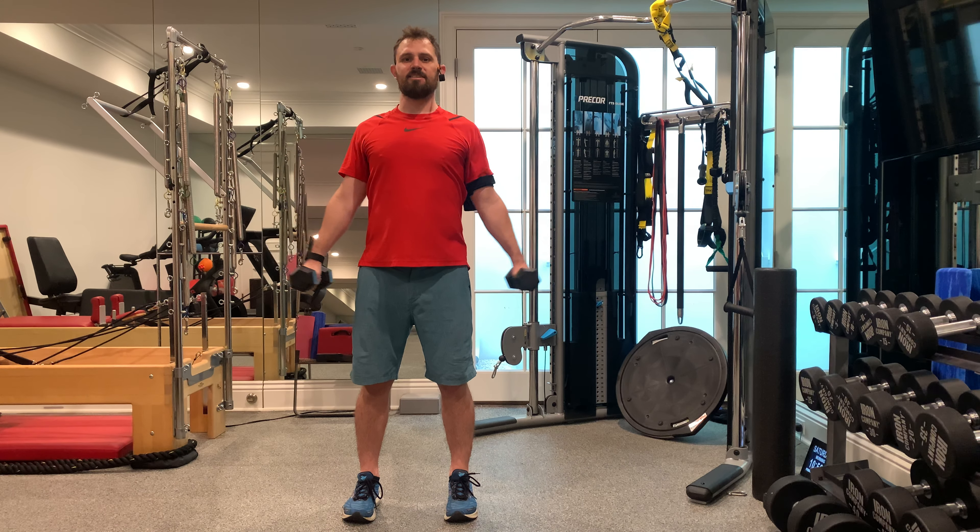Now if you are unable to keep that form, if you find yourself compensating and hunching your shoulders to your ears, you might be bearing too much weight. Put the weights down, grab a lighter pair of dumbbells, and find a weight where you can maintain that form through your set. And these are lateral shoulder raises.